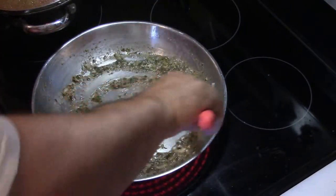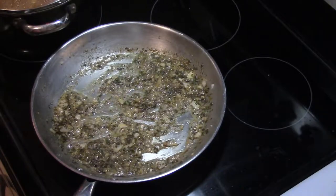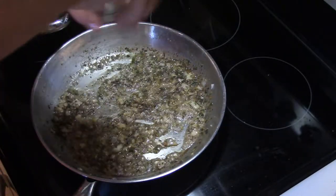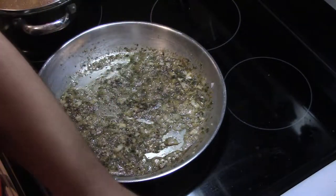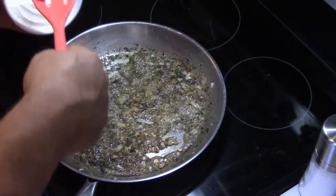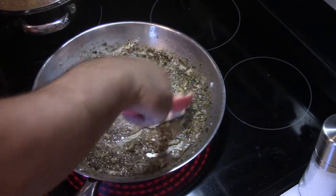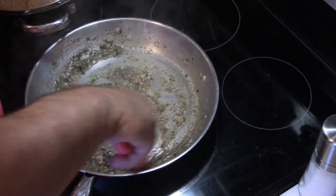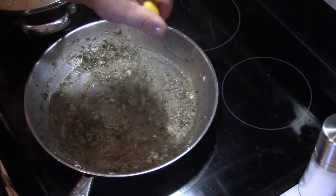For those wondering what's in the other pan, check out my video on eggplant stew — that's going to be served with this orange roughy. Add a little salt and pepper; you don't need a lot of salt with this one. Now throw in a dollop of sour cream. A dollop is just a splash — just enough to change the color, aroma, and consistency of the sauce. Then add the juice from the other half of the lemon.